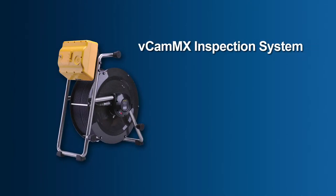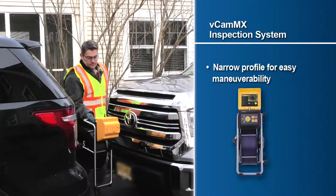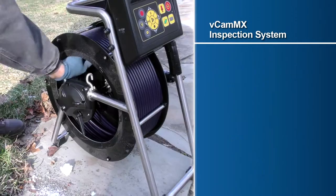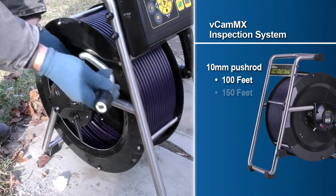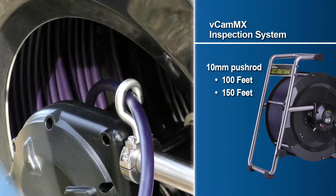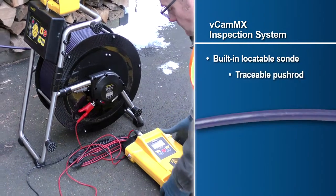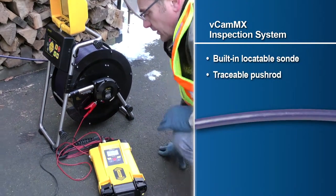The smaller MX reel is also constructed of a stainless steel frame and has a rugged lightweight carbon fiber drum. The MX reel features a small profile for rooftop work and confined spaces, and is available in 100 and 150 foot lengths of 10 millimeter diameter pushrod. It also includes a built-in locatable Sonde and traceable pushrod with the use of a utility locator transmitter.